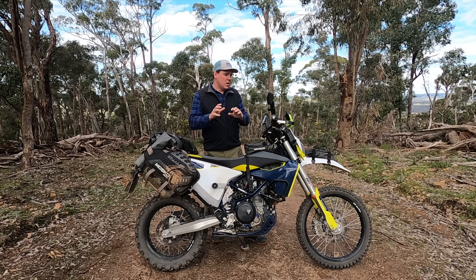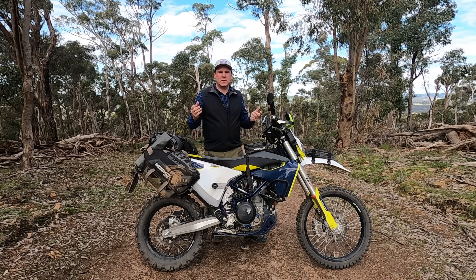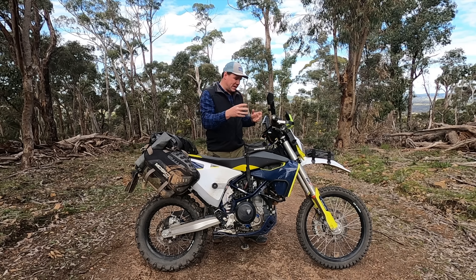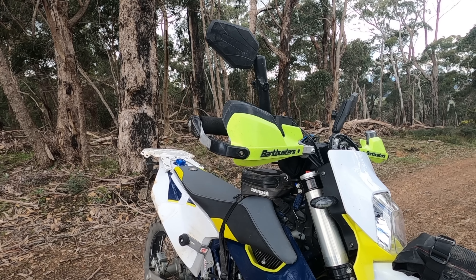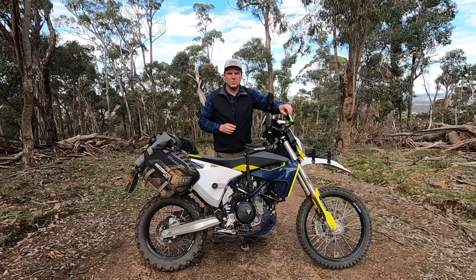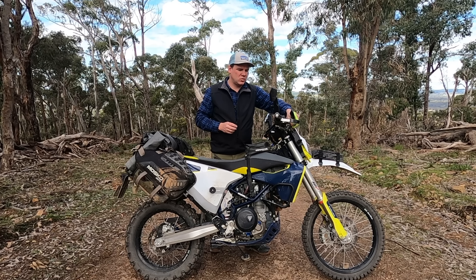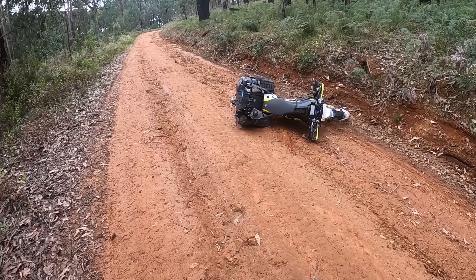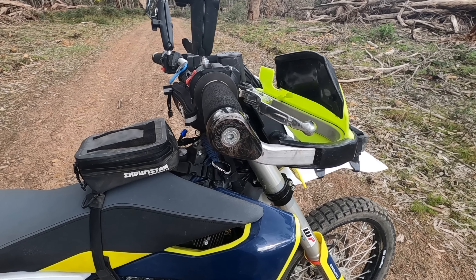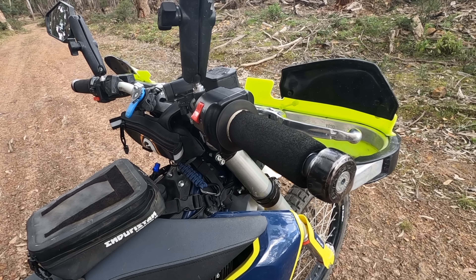Moving into protection on the bike. The first thing I've done — which I do on all my bikes when I first get them — is upgrade the handguards. I've gone with Bark Busters and put the VPS guards on them, with little risers to flex a bit of wind off your hands, particularly when it's cold or raining. I love the Bark Busters — they're super strong. I've dropped the bike multiple times in really tough spots and these are generally the first thing to hit the ground, and I've never broken a clutch or brake lever. Highly recommend them.